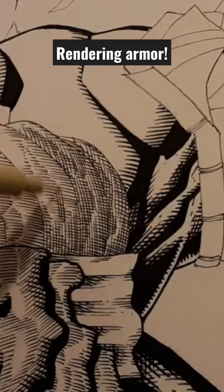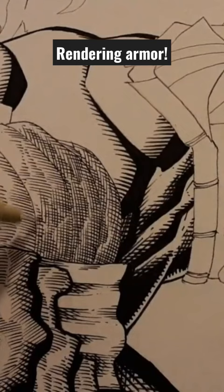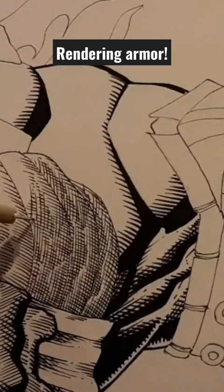One thing I always recommend when doing this kind of texturing and cross-hatching is being consistent with the lines — they have to be parallel and cross each other. That's super important in order to pull off the desired effect. And so what I'm doing here —